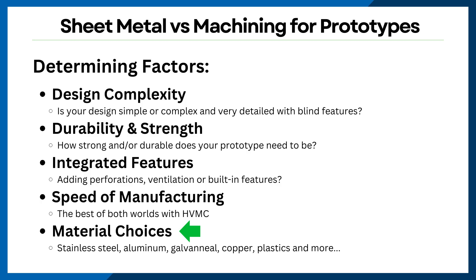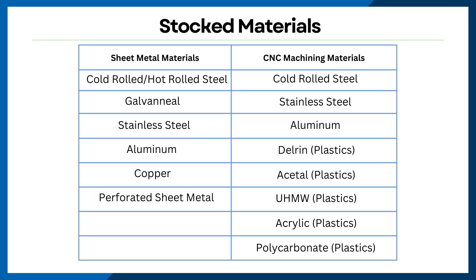Before wrapping up, I want to quickly chat about the material choices we offer at Protocase and Protospace MFG. For sheet metal fabrication, our stock includes steel, galvanil, stainless steel, aluminum, copper, and perforated sheet metal. Meanwhile, for CNC machining, we stock aluminum, cold rolled steel, and stainless steel, as well as plastics such as Delrin, acetal, UHMW, acrylic, and polycarbonate.